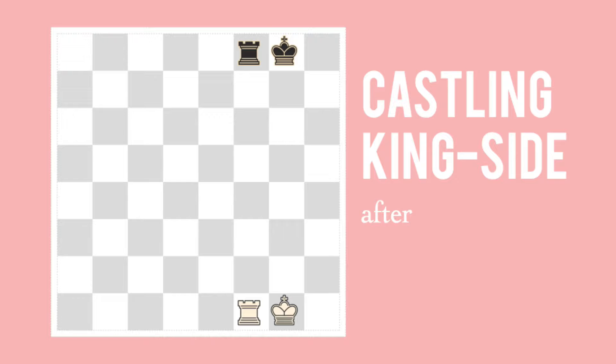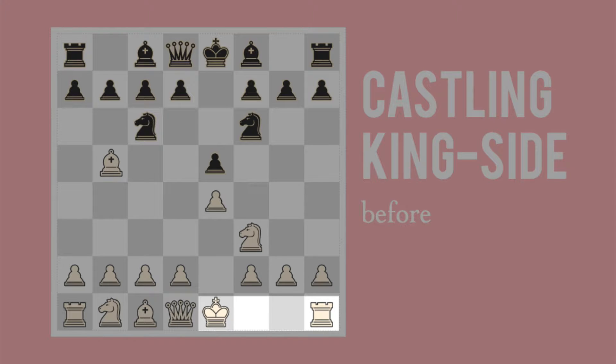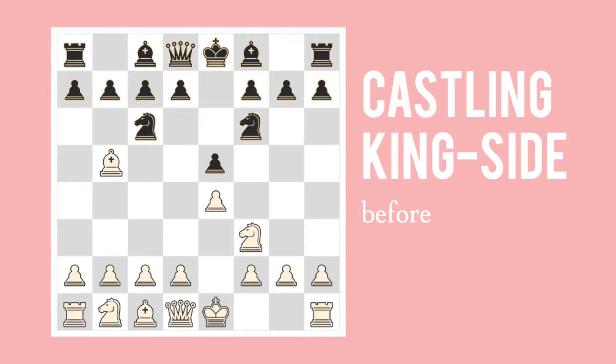Now on its face this doesn't look like it provides the king much protection, but let's see what happens when you've got other pieces on the board. Here, white is about to castle kingside. The king takes two squares to the right, and the rook takes his place on the other side of the king. Now notice the king's got a barrier all the way around him.